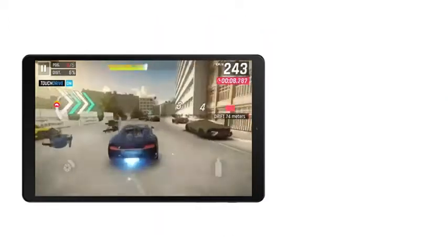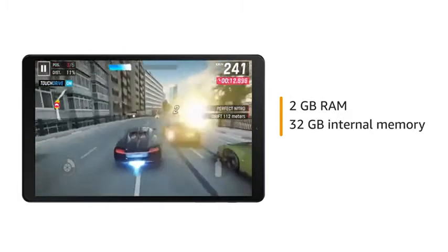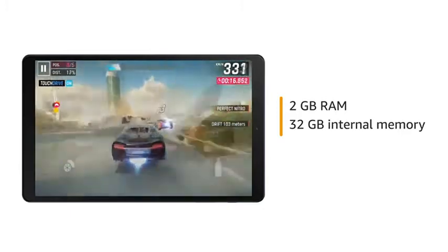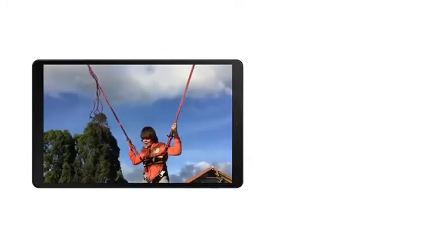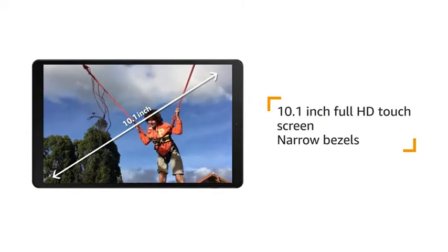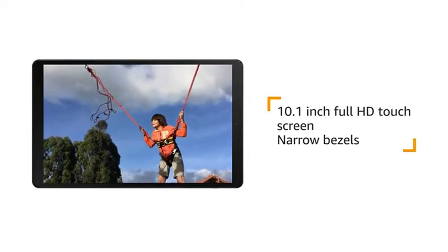The Samsung Tab comes with 2GB RAM and 32GB internal memory for smooth performance while playing games or switching between multiple apps. The Samsung Tab A comes with a 10.1-inch Full HD touchscreen with narrow bezels for an immersive viewing experience.